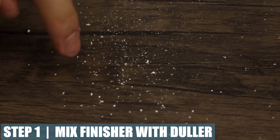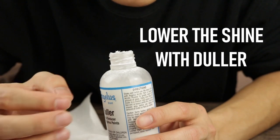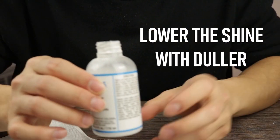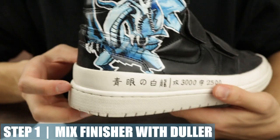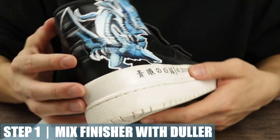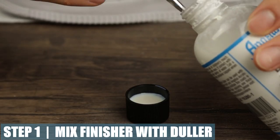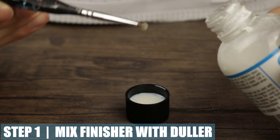The Duller is what makes the matte finisher a little bit less shiny. The Angelus matte finisher is actually a little bit glossy on its own, so that's why you have to apply a little bit of Duller. For this custom I just used the matte finisher without any Duller, so there is a little bit of shine to it. According to the instructions, you can add only five to eight percent and that's good enough.